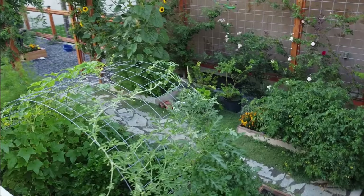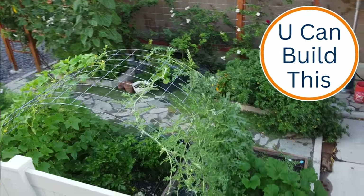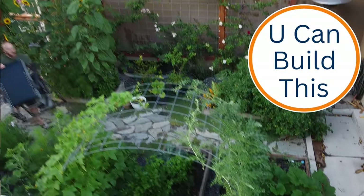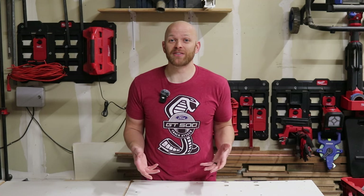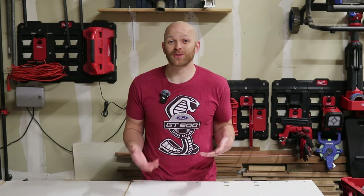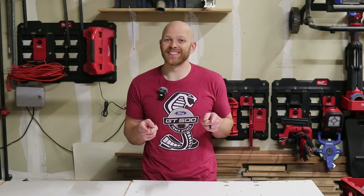Thank you so much for watching until the end. I really hope this gave you the confidence to be able to install your own drip system in your garden. If you found this video helpful, make sure to check out my other videos in my various playlists — I have a lot of videos that range from quick and easy repairs to full scale builds. We'll see you on the next video.